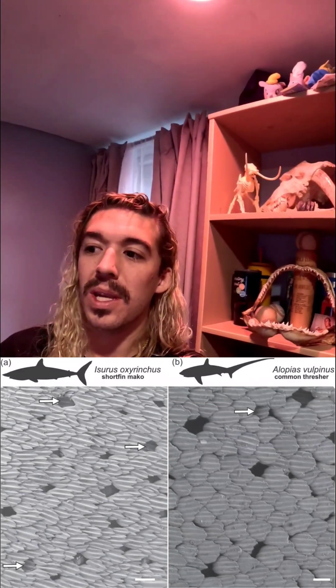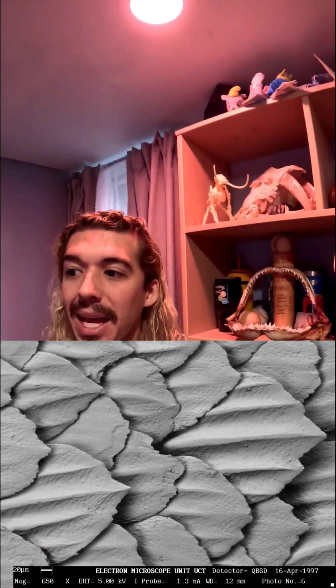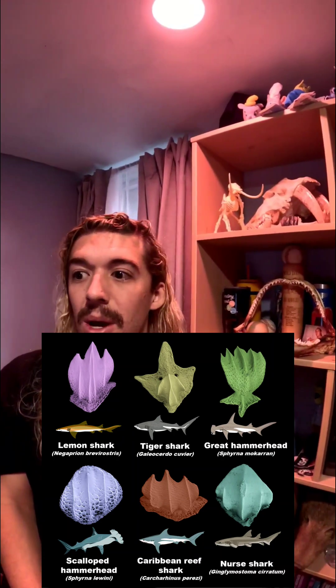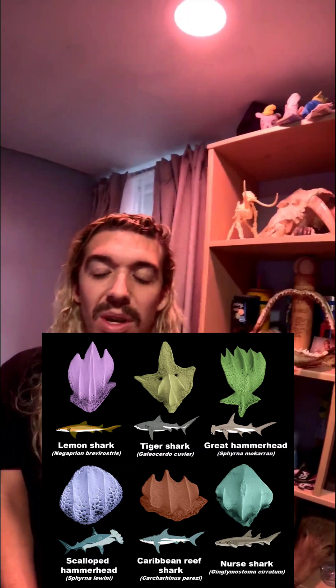They are covered in scales like armor and have a mouthful of razor-sharp teeth. These dermodenticles are very unique and can look very different depending on the shark's species. It's pretty interesting how they can all look very different. And remember, this is on a microscopic level — and this is why these scales rubbing up on the line are usually the reason your line gets cut.